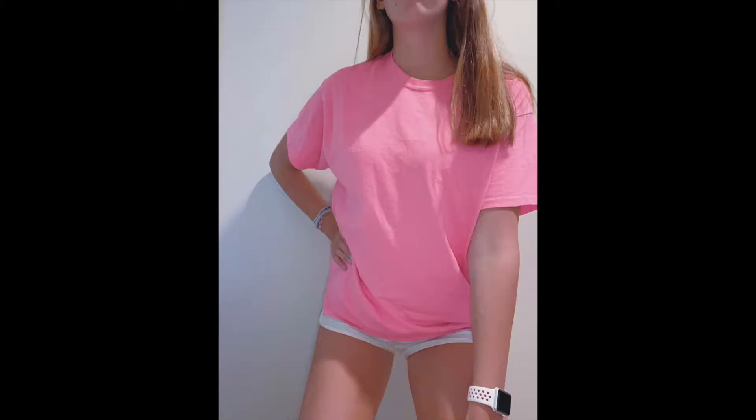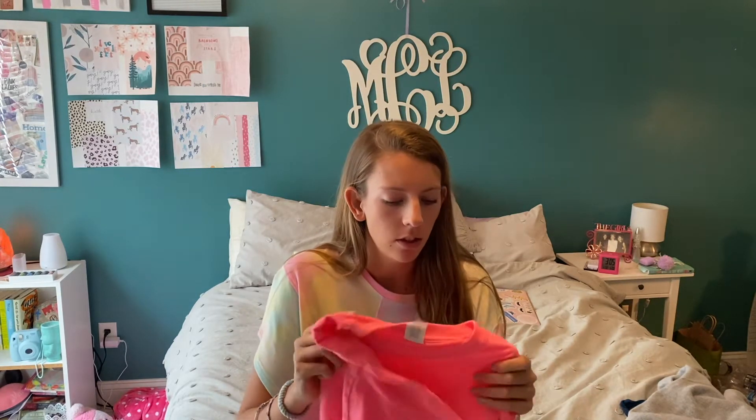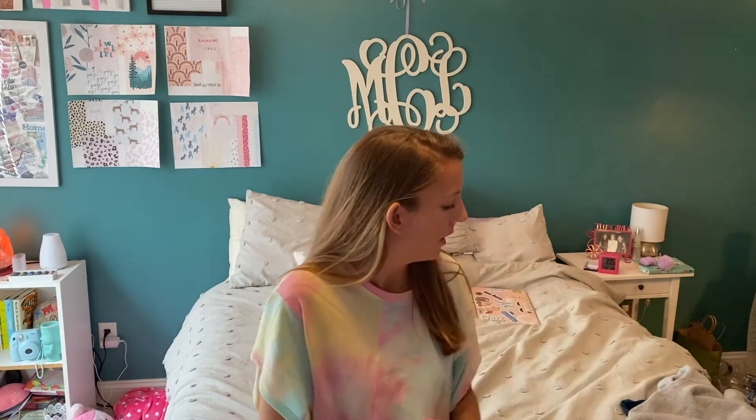I'm going to hopefully turn this into some sort of distressed crop top, very similar to my last video. If you haven't watched it already, watch that because it has a lot of tutorial parts that will help out with this video.